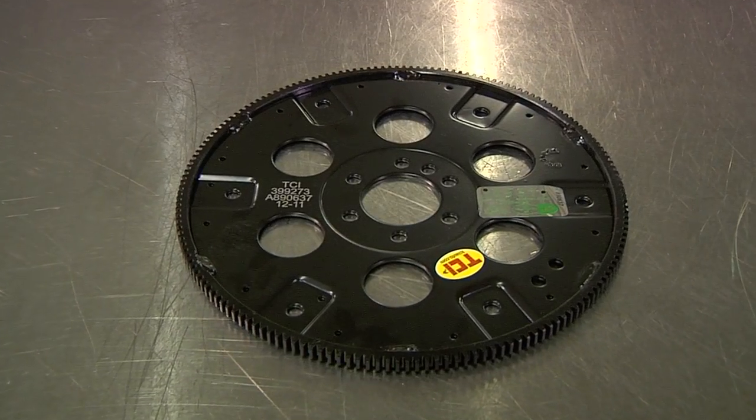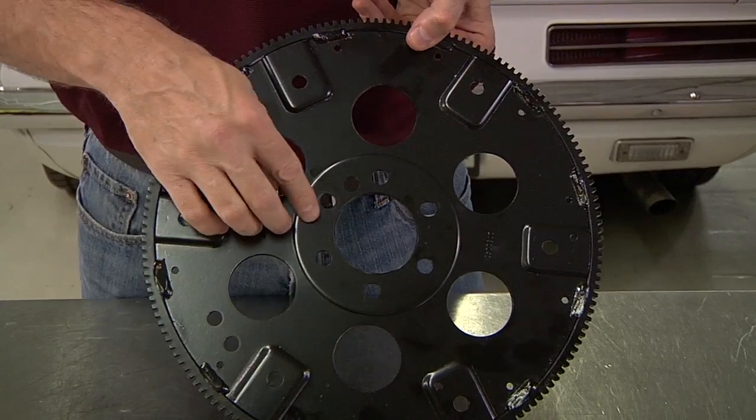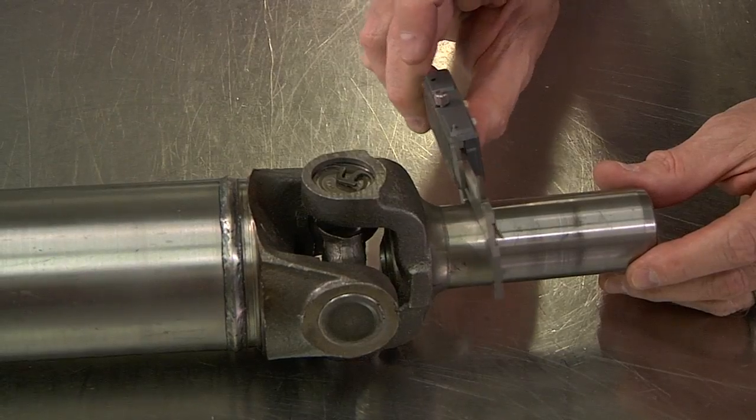Thoroughly inspect the flex plate and drive shaft before installing your transmission. Look for bad teeth, cracks, loose or missing balance weights, and worn yoke or universal joints. These problems will cause vibrations that may result in further damage.